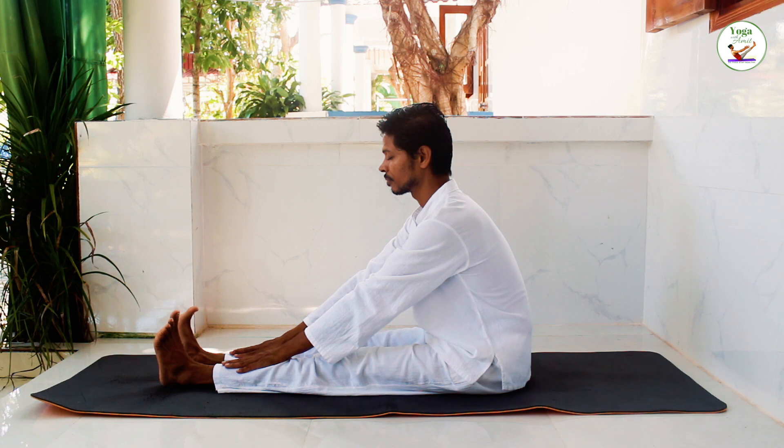Slowly breathe out. Now take another deep breath in. Breathe into your abdomen, retain the breath inside. Very slowly and completely breathe out.